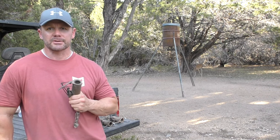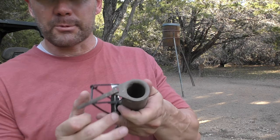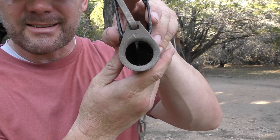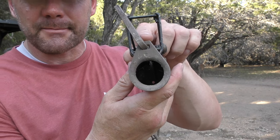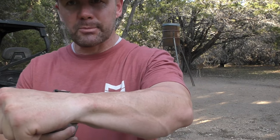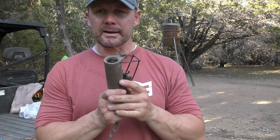So in this video we're going to focus on how to catch nuisance raccoons using Duke's dog-proof traps. They look just like this — they have a spring in them. There's a little lever, a little arm down at the very bottom. You fill this up with bait, and when the raccoon reaches in to pull the bait out, it pulls that lever, the spring pops, and it locks their arm in place — like a pair of handcuffs — until you come back and get them the next day.